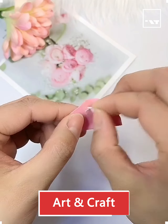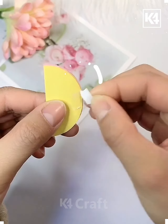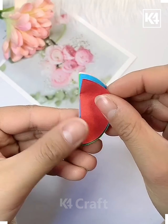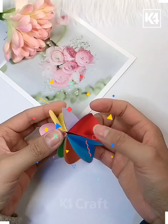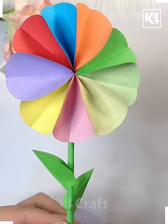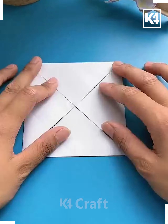Hello everyone, welcome! Today we are going to show you some cool activities using paper. See how we are going to create these circular flower-inspired balls — this one is so easy and nice.